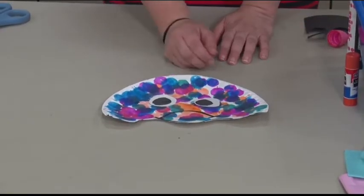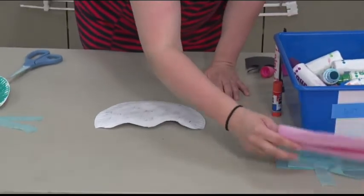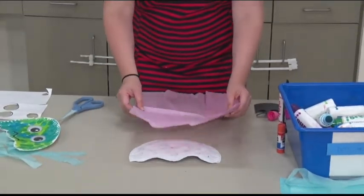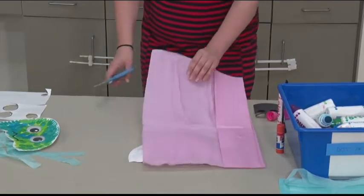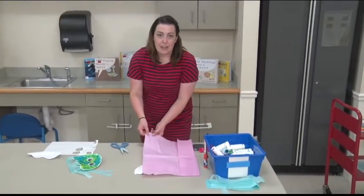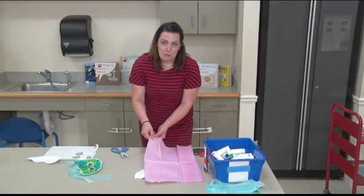Now that we have the face on our jellyfish, we're going to turn it over so that we can glue its tentacles on the back. For tentacles today, I am just using some tissue paper that I had lying around. If you don't have tissue paper, you can easily use regular paper. Tissue paper is nice because it's a different texture — it's a little harder to cut because it's softer and more flimsy, so it tends to move around too, which is good cutting practice.